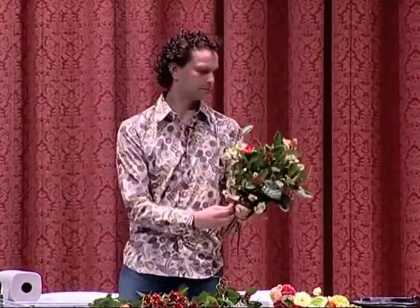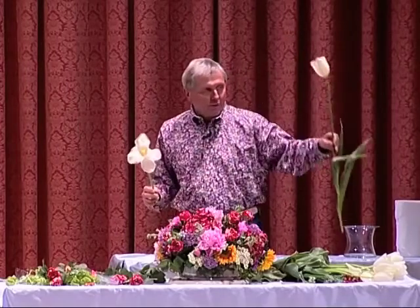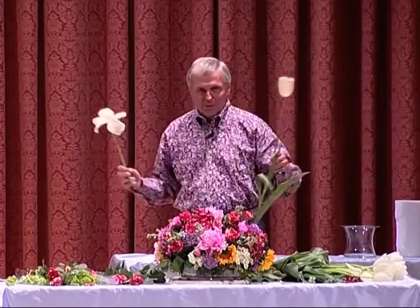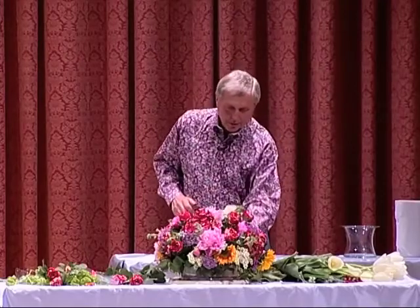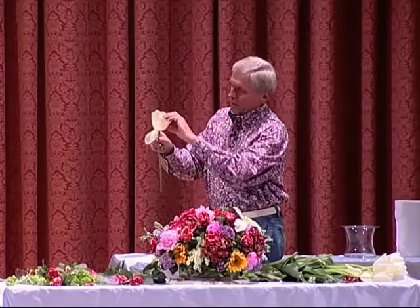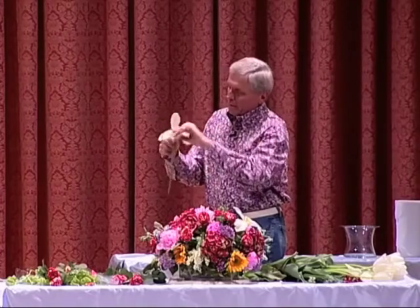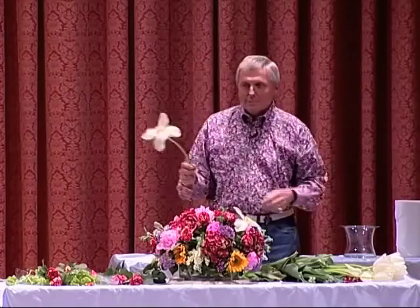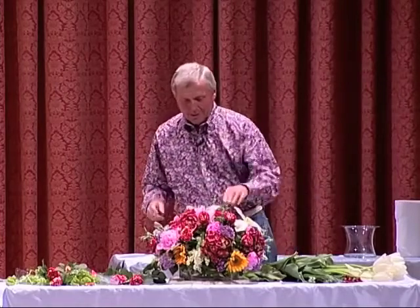Did you see what I just did? I took the tulip — these are called French tulips. They're all over the city now. You can open it like this by just pulling the petals. Let me show you one more — it does wonderful things to an arrangement. You just put your thumb in the back and peel it back. So you take the tulip and sort of make it into a camellia. And it really does look great.